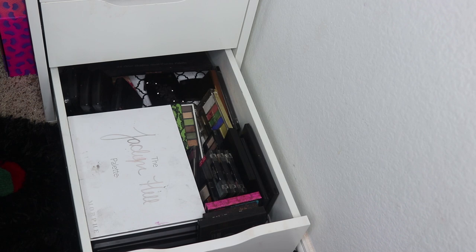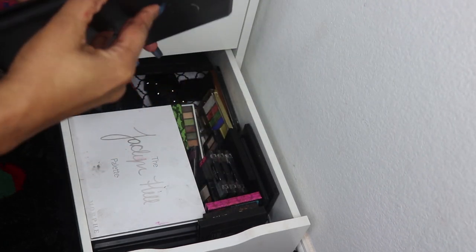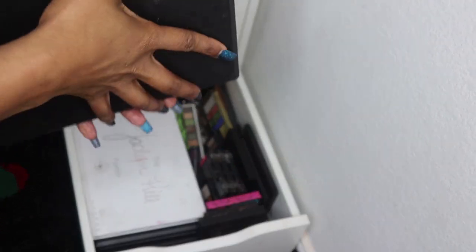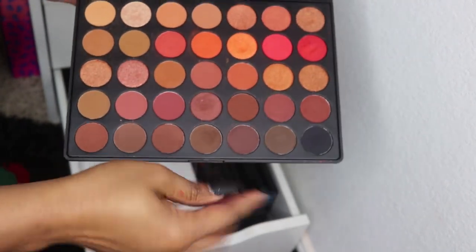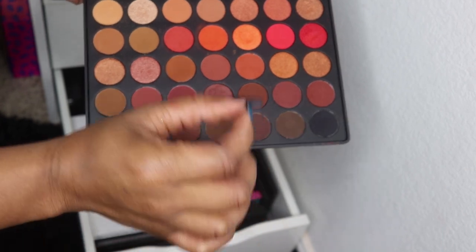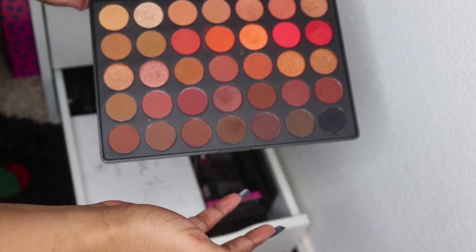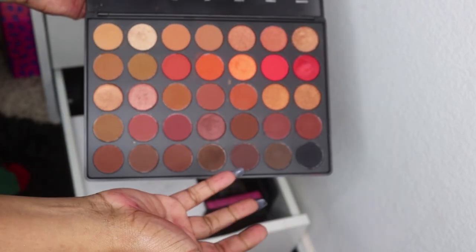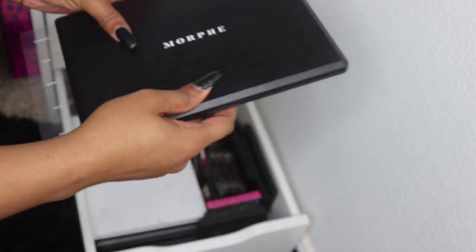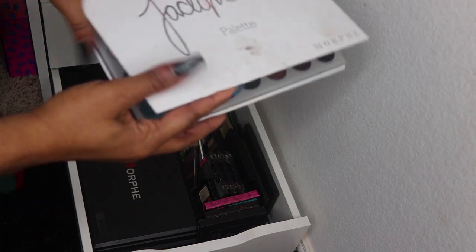Back here are my Inglot palettes — basically singles so we won't do those now. In this last section are palettes I don't typically reach for. I have the Morphe 35O — I don't think I like Morphe palettes. The deep shades are patchy when you try to blend, some shimmers aren't really shimmery, though I used it on Friday and the look was pretty. Morphe's a weird one. Then there's the Jacqueline Hill palettes — I don't really care for these.